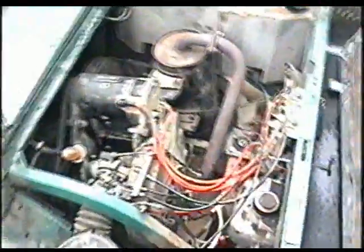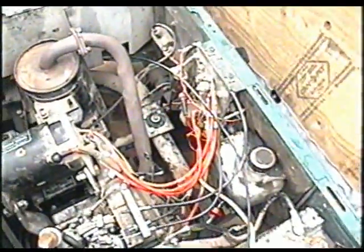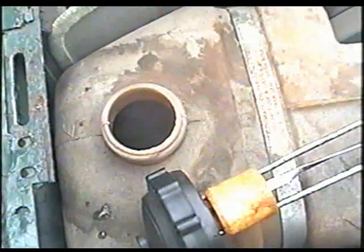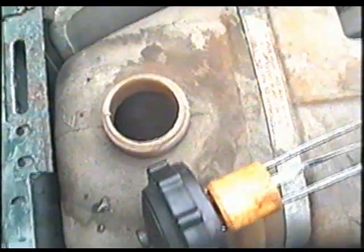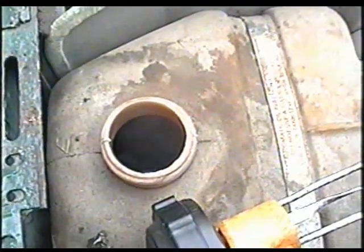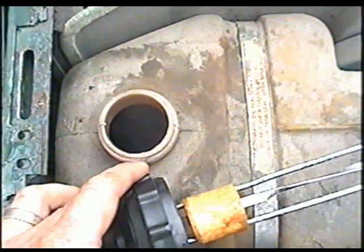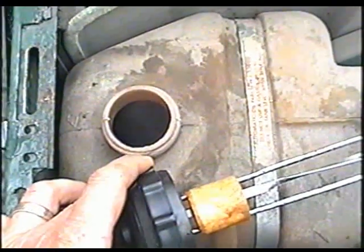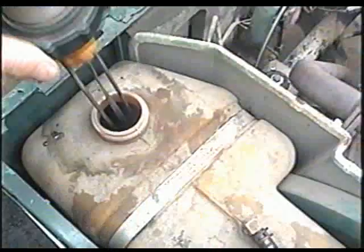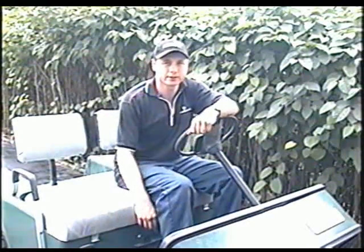I've got it all put back together. I'm all done — everything's tightened up. What I'm going to do for the first tank of fuel is add a bit of 2-cycle oil, less than 100 milliliters. You don't have to do this, but I'm doing it so that the new piston, cylinder, and rings get extra lubrication until they break in properly. Now that it's all put back together, let's try it out.